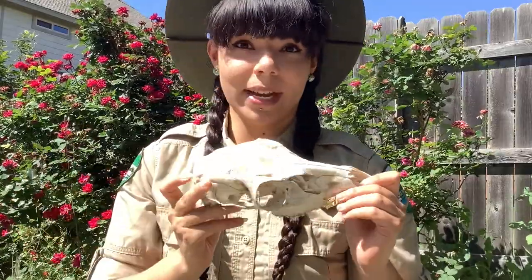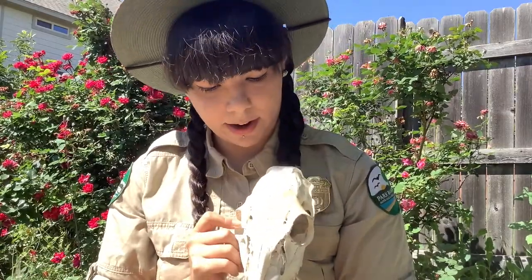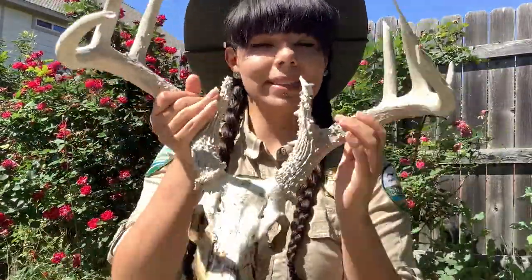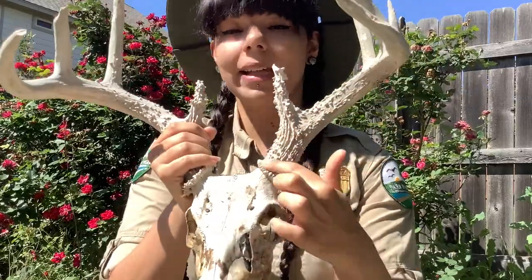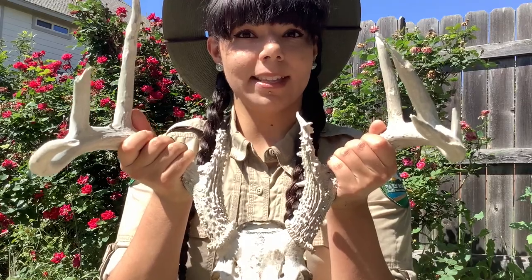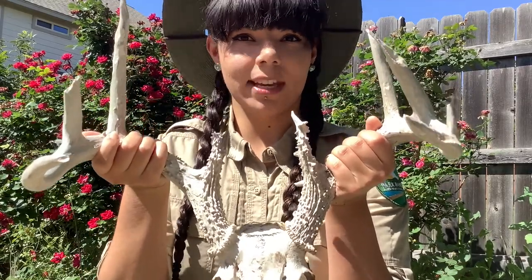Another fact about the white-tailed deer skull is that you can tell the sex of the animal just by looking at the skull. As you can see here, there's no places for antlers, and that makes this a female deer skull. The difference is pretty obvious, and you can see that by looking at the male deer skull — this one has pretty big, very clear antlers. Antlers differ from horns because they're actually made out of living tissue, and the deer shed them every year.